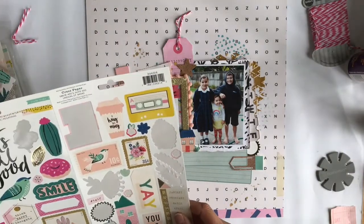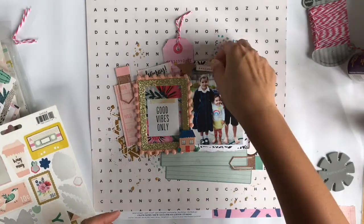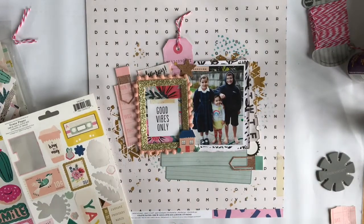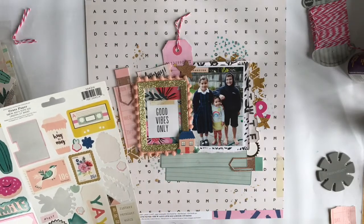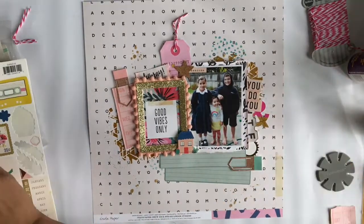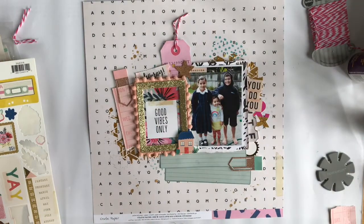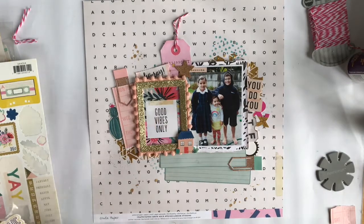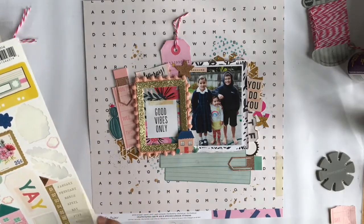Having another look at that sticker sheet — those stickers are just absolutely beautiful. I'm adding the word 'awesome.' Sometimes I look at all the elements and forget that there are even phrase or word stickers. I'm adding this little ampersand too. I like the phrase 'do you' because that's what you want your kids to be — themselves, not like anybody else. I'm popping in some dimensional adhesive, and that little cactus sticker was super cute so I've glued that on.